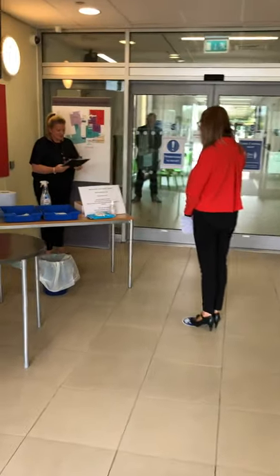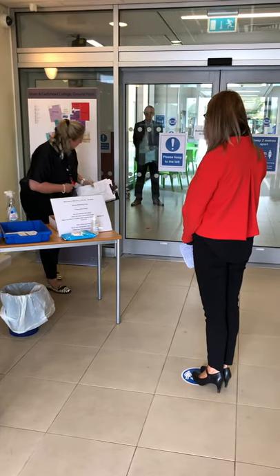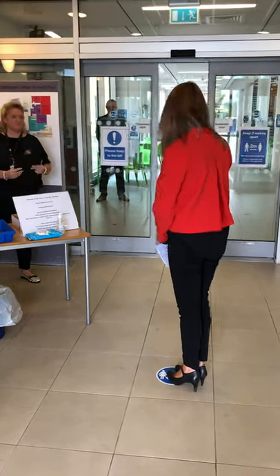How are you today? I'm fine, thank you. It's Mrs. Holdsworth. When I open this door, if you'd just go and stand on that blue spot, please. Thank you. Good morning, Mrs. Holdsworth. Good morning, Mr. Ryan. Just wait for this young man to finish here.